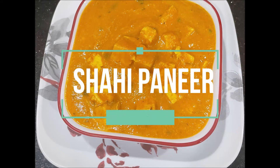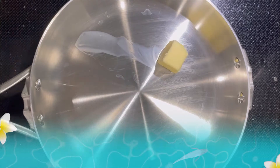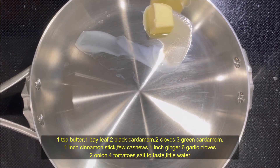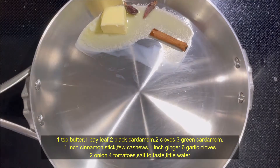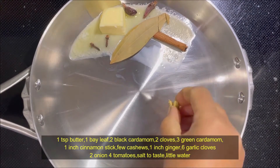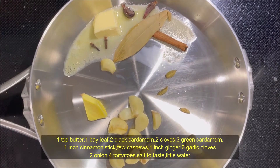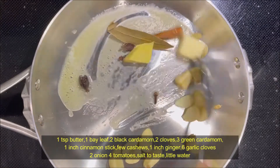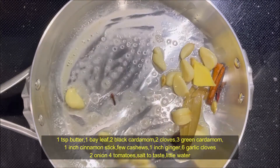Hello everyone, welcome to Yokita's Kitchen. I am going to cook a tablespoon of bread. Let's check the bay leaf. Let's cook the bay leaf — now we will fry it here.